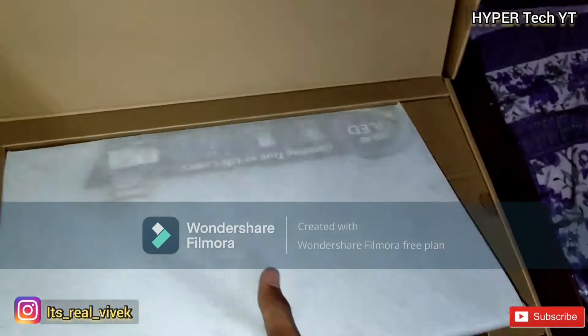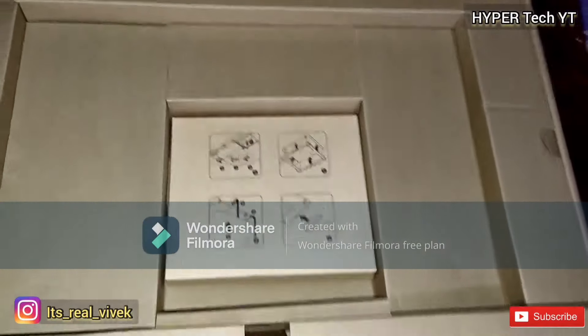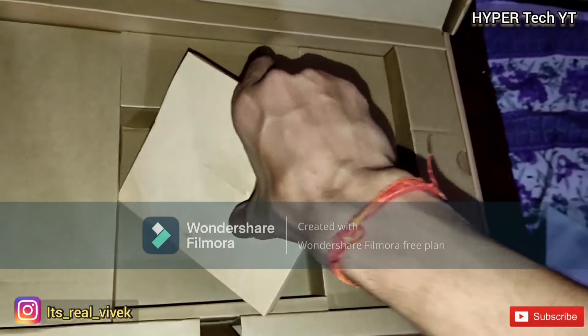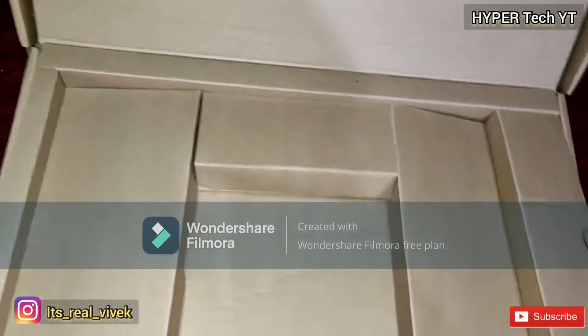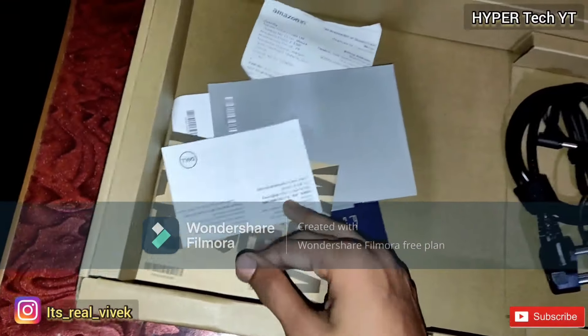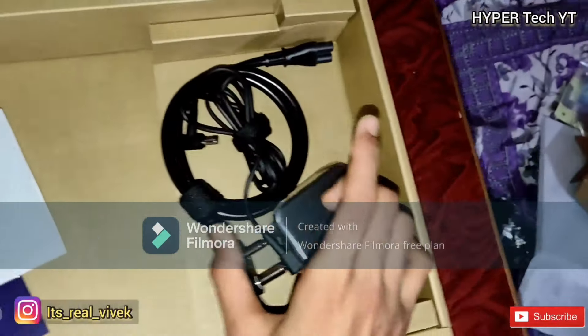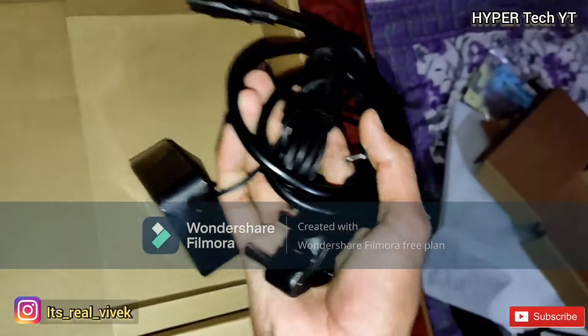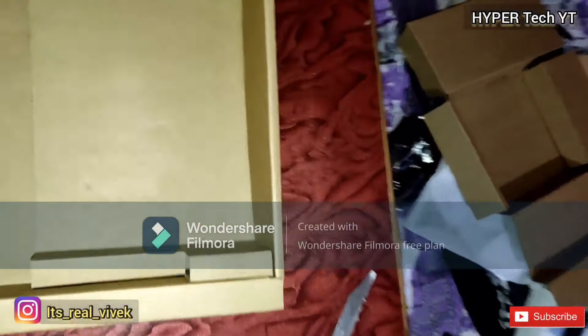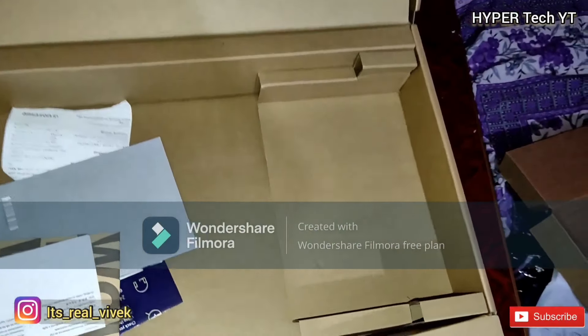Take it out and keep it aside for now and look at some accessories — there are two accessories. Let's see what's inside this. There's something here — if you know what it is, comment below what it is and what its use is. Keep it aside, and take this cardboard out. Here are papers we don't need, and we need to get the charger — this is a 65W charger which will rapidly charge the laptop.